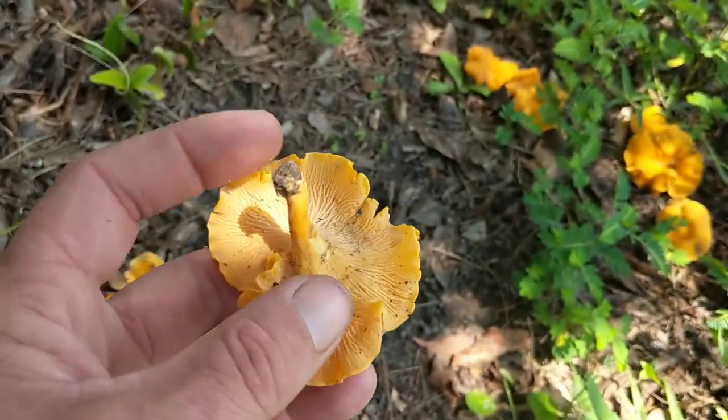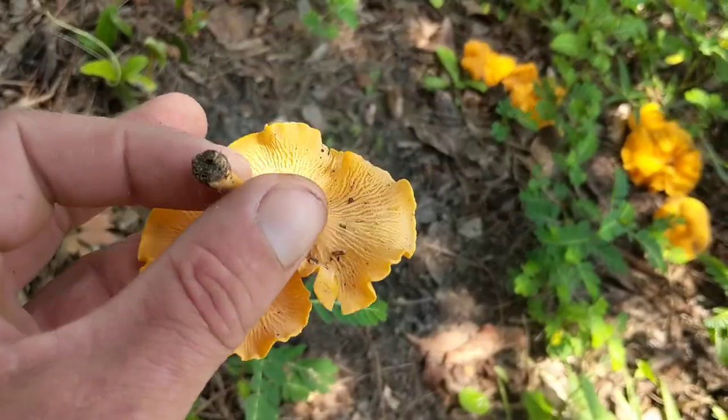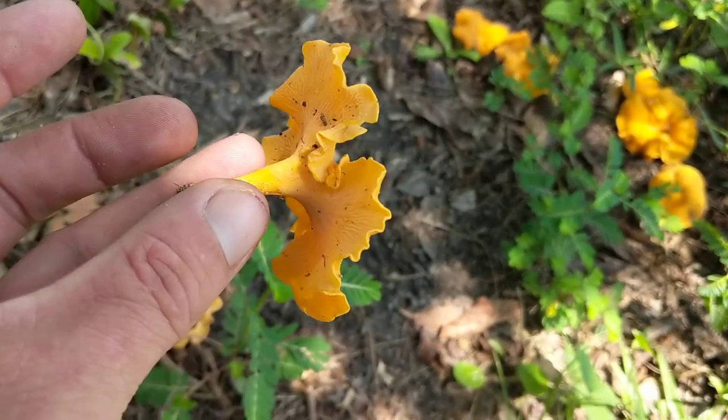So these guys right here I'm gonna take in. I'm gonna get them washed up, and I am going to use these to make a duck egg omelet. It's gonna be good stuff.